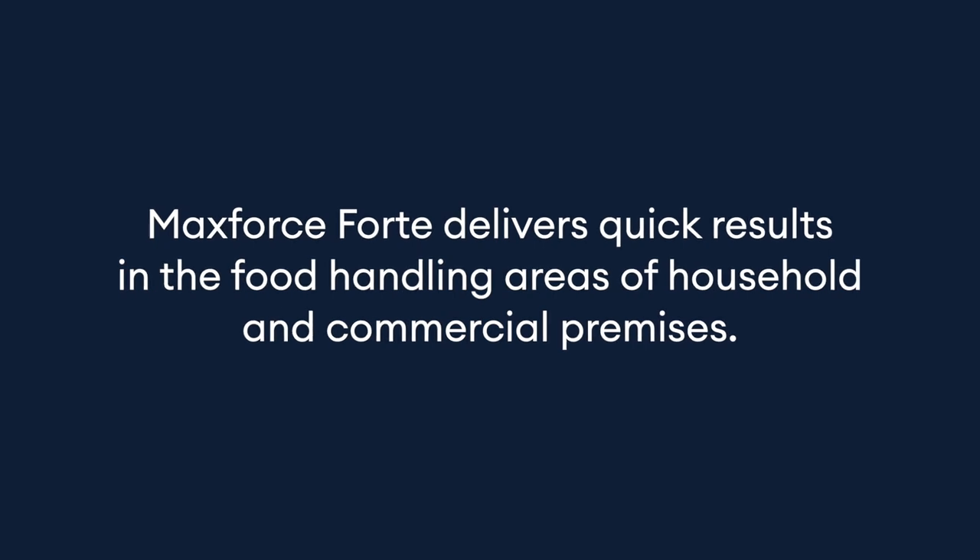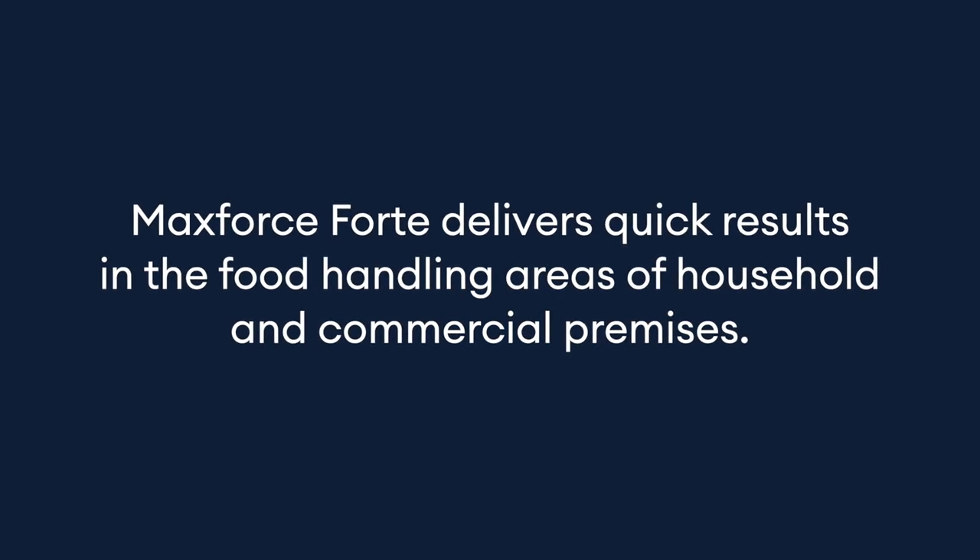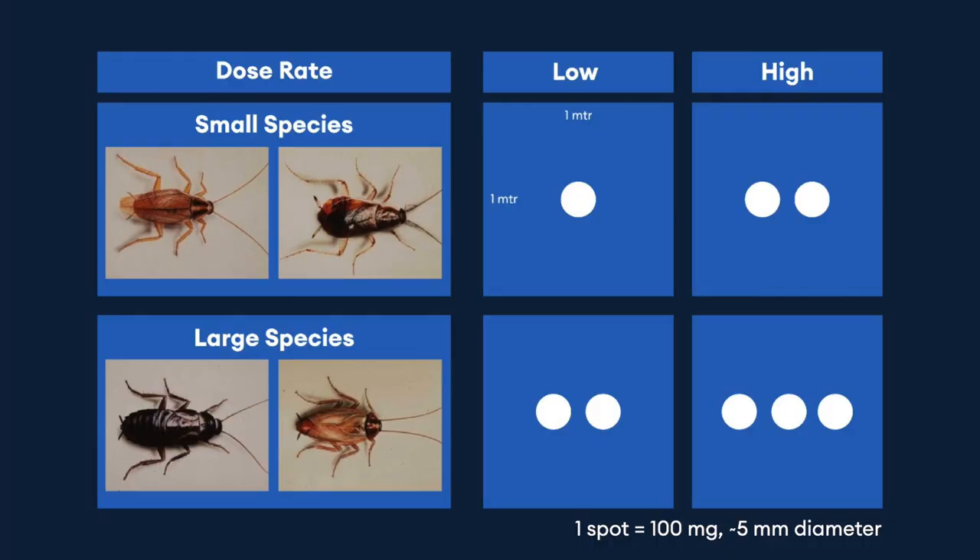Maxfort's forte delivers quick results in the food handling areas for household and commercial purposes. Apply 1 to 3 spots per square meter based on infestation level.